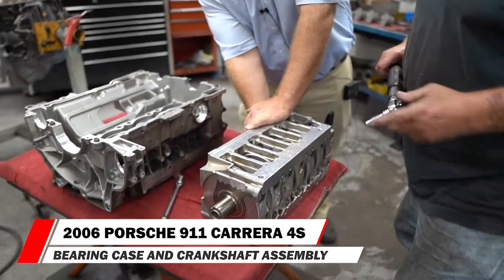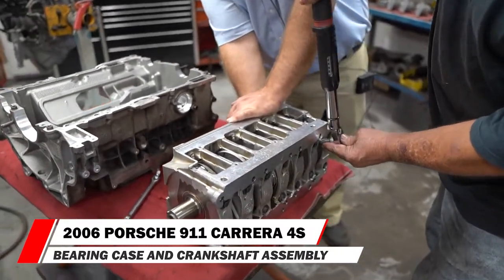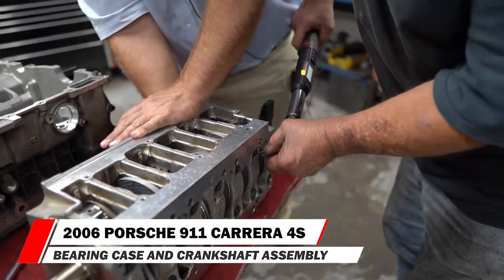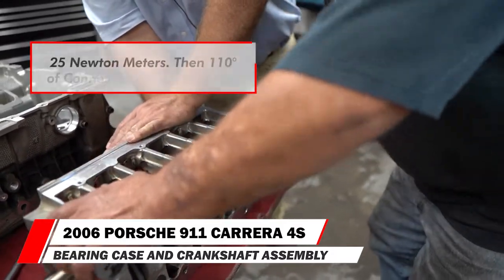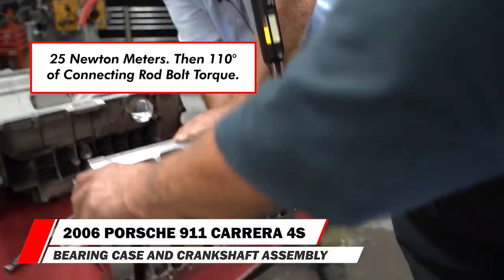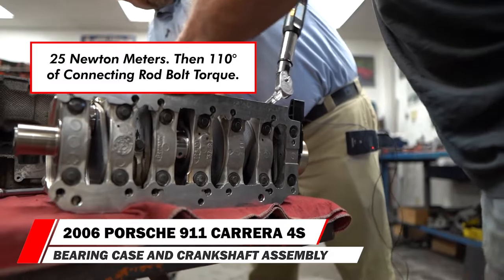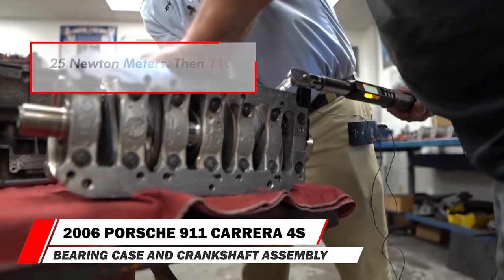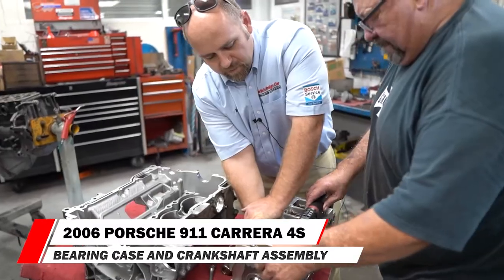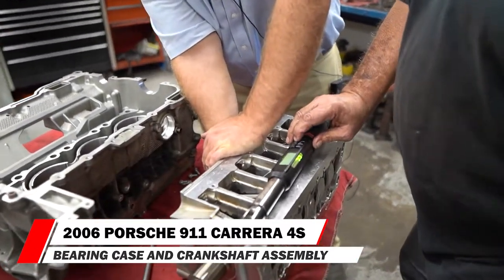The connecting rods on this engine go to 25 newton meters and then 110 degrees of head bolt angle torque — it's a lot of torque. It takes a couple of people to hold this thing down. There's our 25 newton meter torque — nice and easy to get to. Then the 110 degrees — it's a lot.